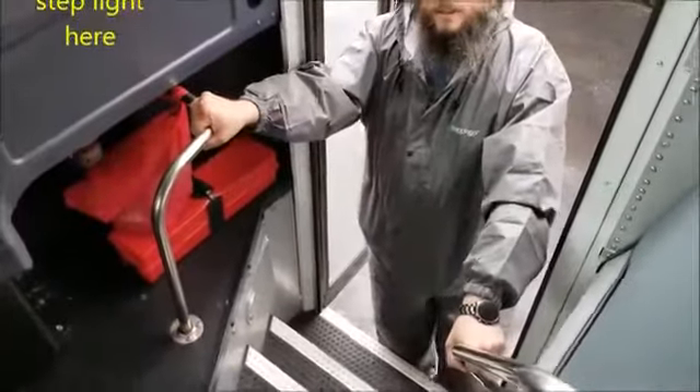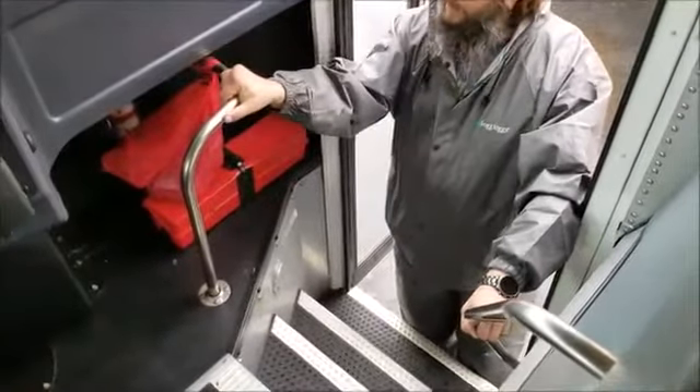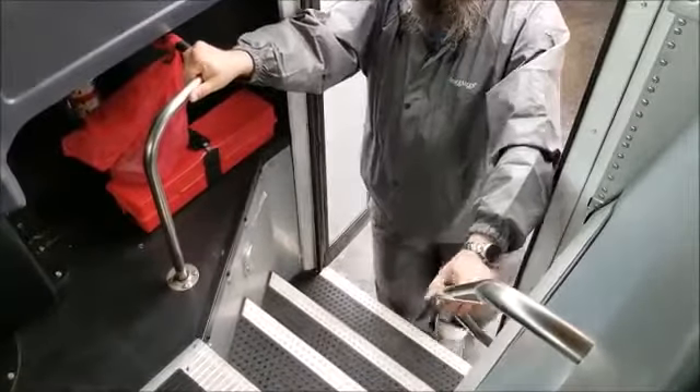My handrails are securely mounted to the bus. They're not cracked, broken, or damaged. No loose or missing parts. And as I enter the bus, I'm going to use three points of contact.